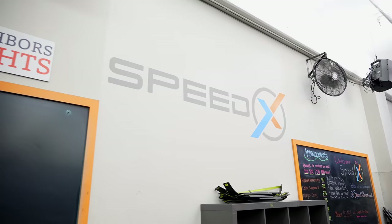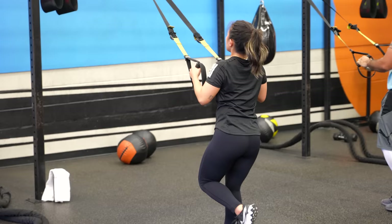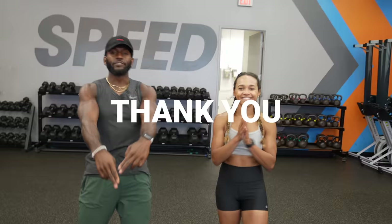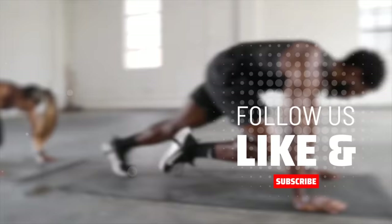They can't leave without thanking SpeedX Troy. Appreciate you for allowing them to use the gym — shout out to Troy, this is a dope gym. It's in Brentwood, Los Angeles. If you're in the LA area, come check it out — great community, great energy, great workouts, great classes. You might even catch them in there. Mention Juicy Toya when you come in and your first class is free!